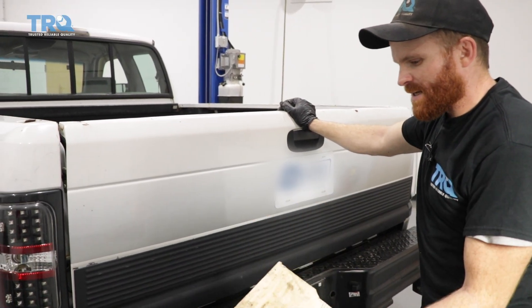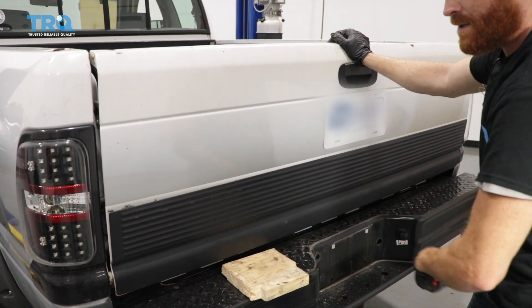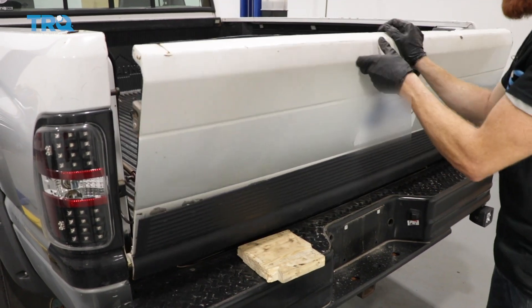To get started on this job, what I always like to do is use something soft like a piece of wood right down on the bumper, in between the tailgate and the bumper. That's just gonna help prevent it from falling down too far.